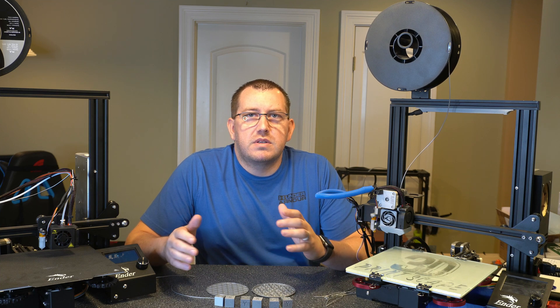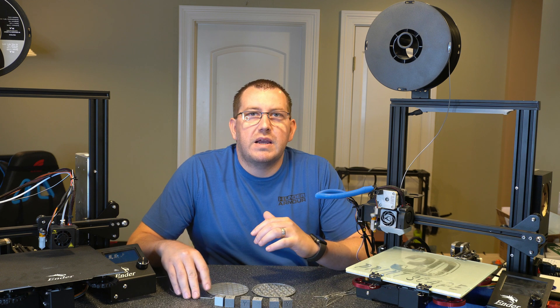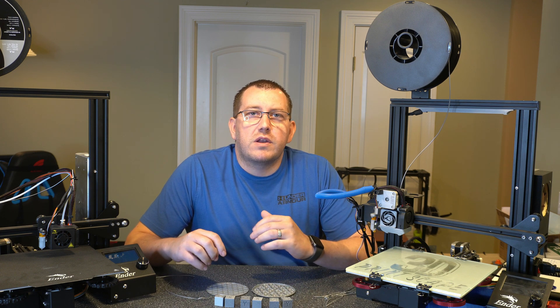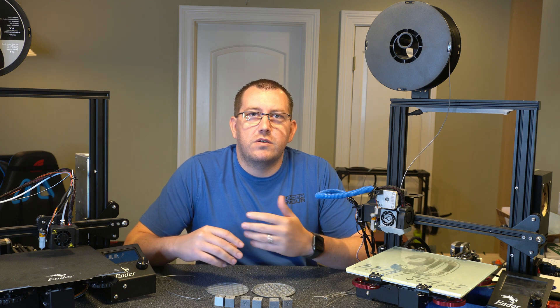Hey guys, Rob here at 3D Printscape. Today I'm going to go over getting started with TPU filament. I've been playing around with it for a little bit and I wanted to go over some of the things that I've learned, just to give you guys a good starting point if you're interested in using it.